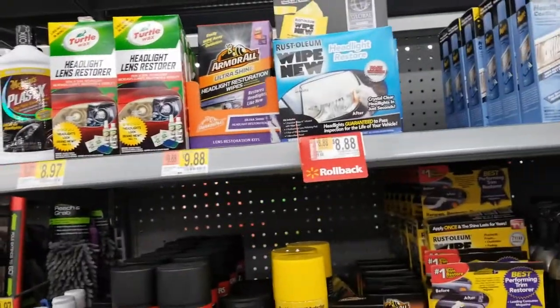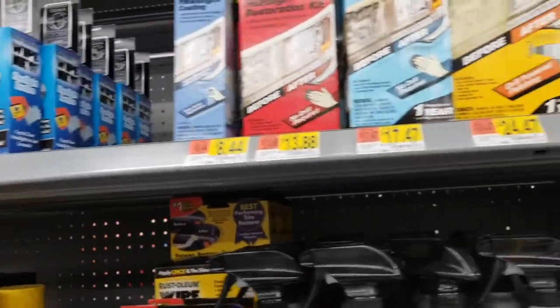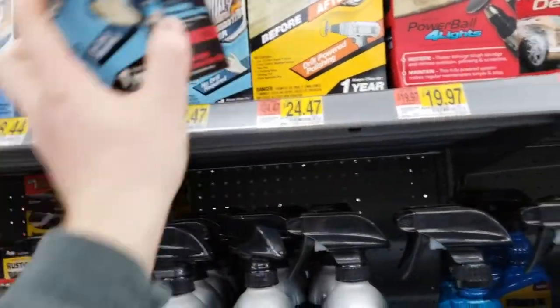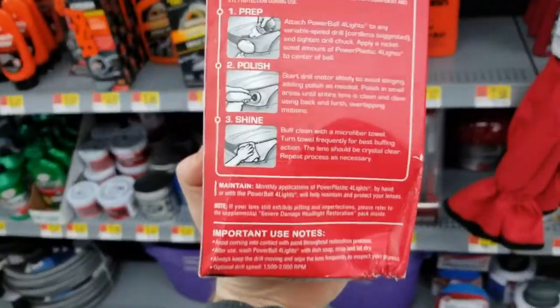It comes with these really stupid little sanding pads and you just can't use them. I think we're going to go with this one. Yeah, that's what I want.